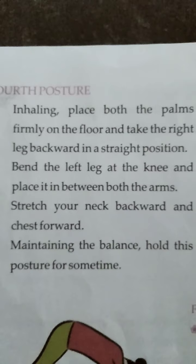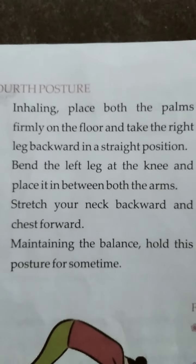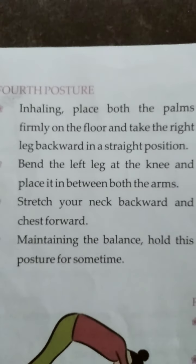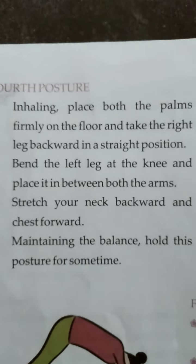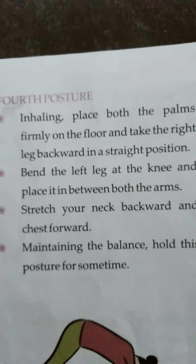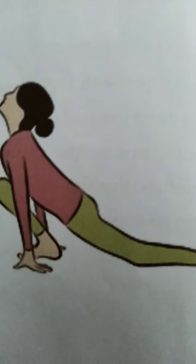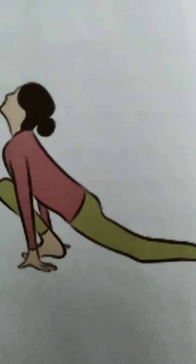Maintaining the balance, hold this posture for some time. Maintain this balance and hold it for a while. We will show you an image of the fourth step. Students, this is your fourth step image.